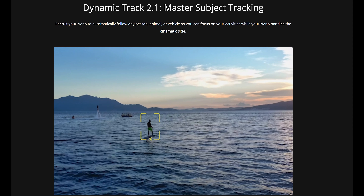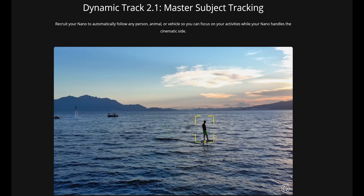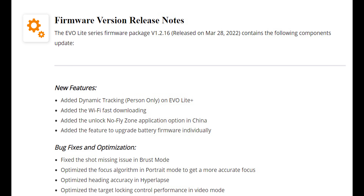Another feature that a lot of users are eagerly waiting for is some sort of auto track, which could obviously make the most of the obstacle sensors. Sadly, this firmware update brings dynamic track only to the EVO light, but not to the Nano. We will have to wait a bit longer for it.